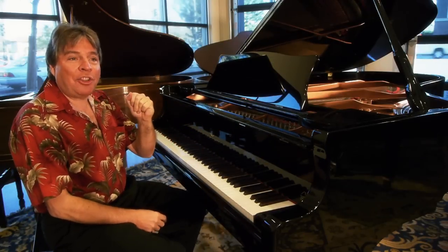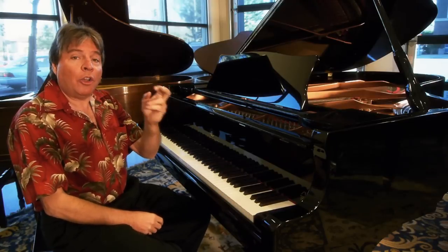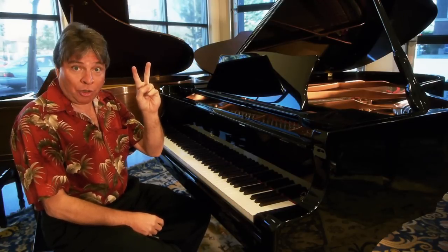Hi, I'm Robert Estrin at Living Pianos TV. Today a special show: Two Secrets of Piano Tone.